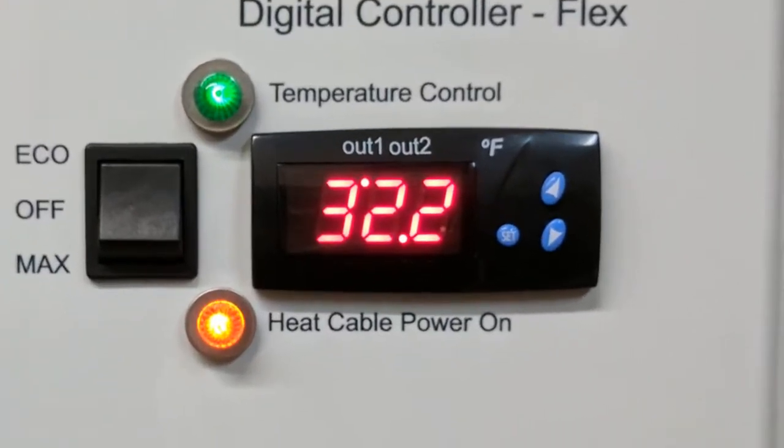The industrial grade temp controller features a set button that allows for cycling through the set values on the controller, an up arrow which allows for the settings to be ascended or raised, and a down button which allows for the set values to be descended or lowered.